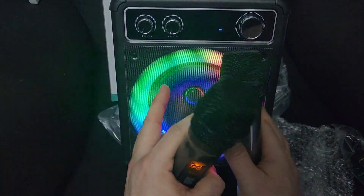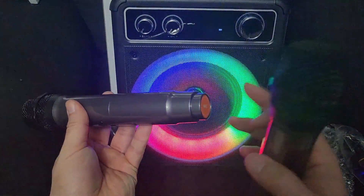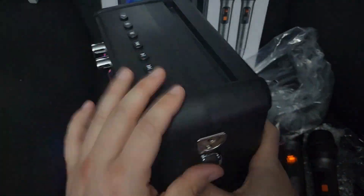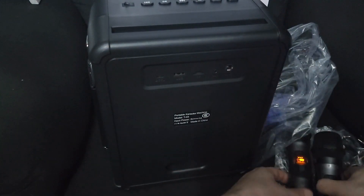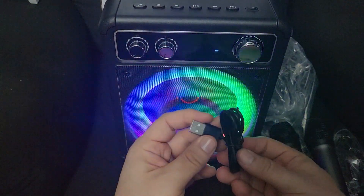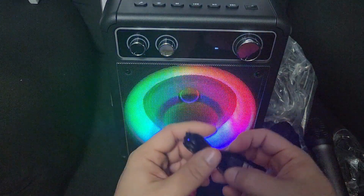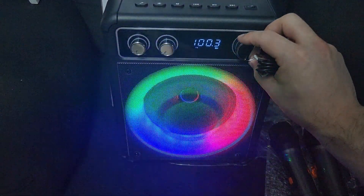I wouldn't change anything about the way it looks, how it functions, or the sound — everything is great. I just wish the mics didn't have batteries and were chargeable as part of the actual box, because this is not a small box. If they added a little more thickness or grooves to slide the mics in the back and charge them, that would have been excellent. The last thing I don't like is that it didn't come with a charging brick — just the cable. I think everything with a USB cable should come with a charging brick.